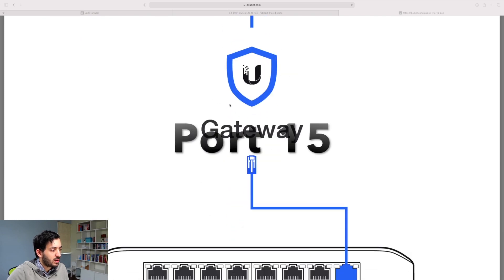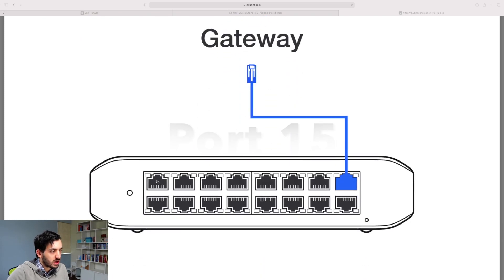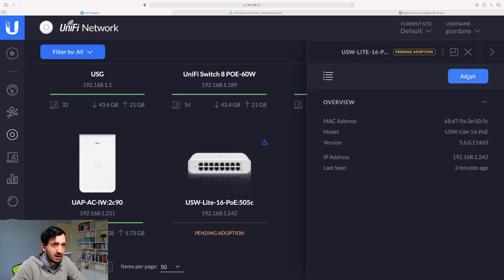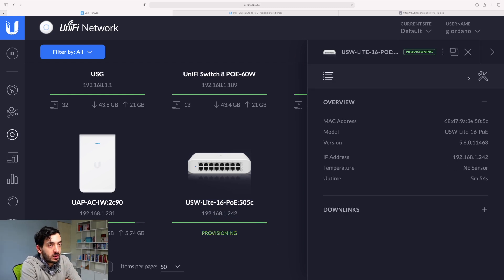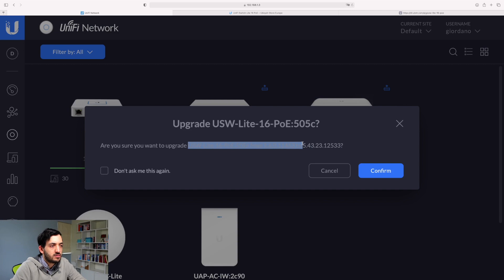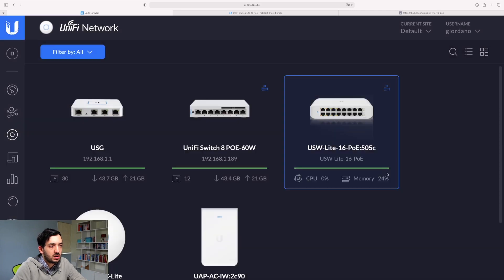You have internet, then gateway, and then it goes into port 15 — so we need to put the uplink in port 15. Plugging in the network cable, let's go to the UniFi controller. There it is — we have our USW Lite 16 port POE. It shows a provisional network IP address pending adoption. I clicked adopt and it's provisioning. After refreshing the page it's all configured. There's an upgrade symbol so I'm going to upgrade it to version 5.43.